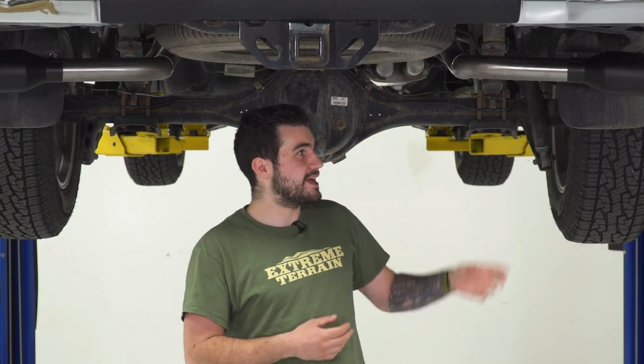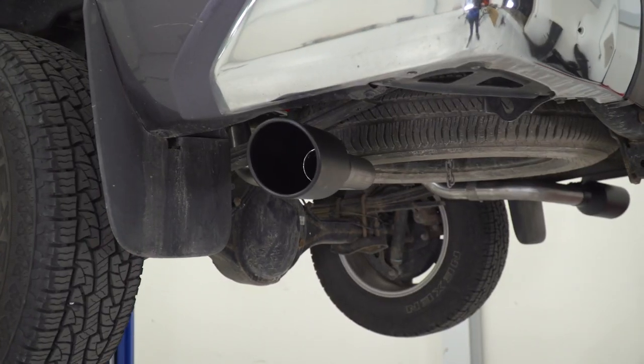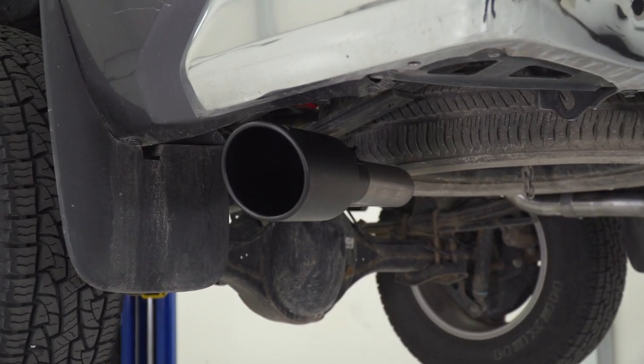As for the exit style, it's gonna switch things up compared to the factory one. As you know, your factory 5.7 Tundra had a single exhaust that dumped out behind the passenger side tire. This is actually gonna replicate that on the driver's side as well. You get both of that styling in a true dual-exhaust fashion.